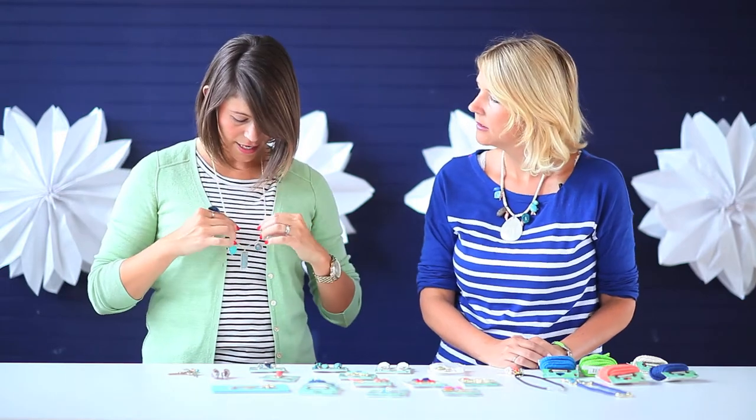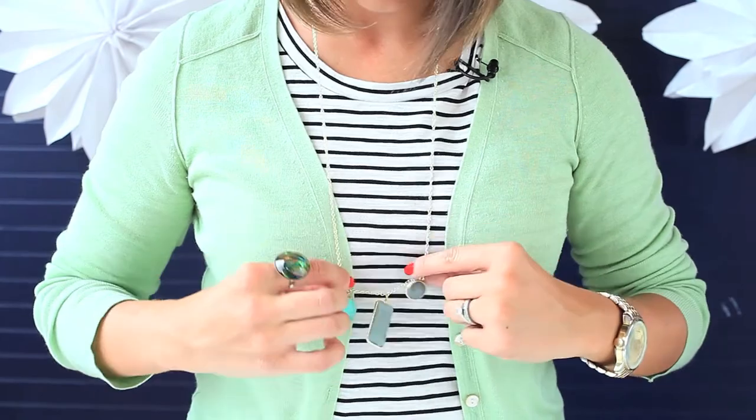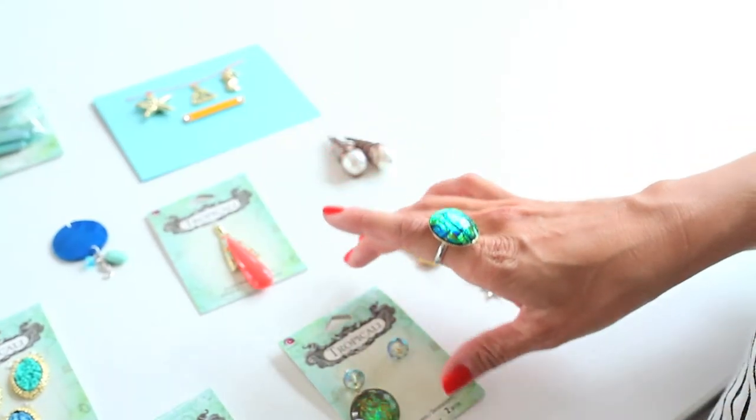Let's see - oh I have a necklace here. This one is just a very simple kind of drop necklace. These three pieces came together and I just added them to my necklace for a very simple kind of look.